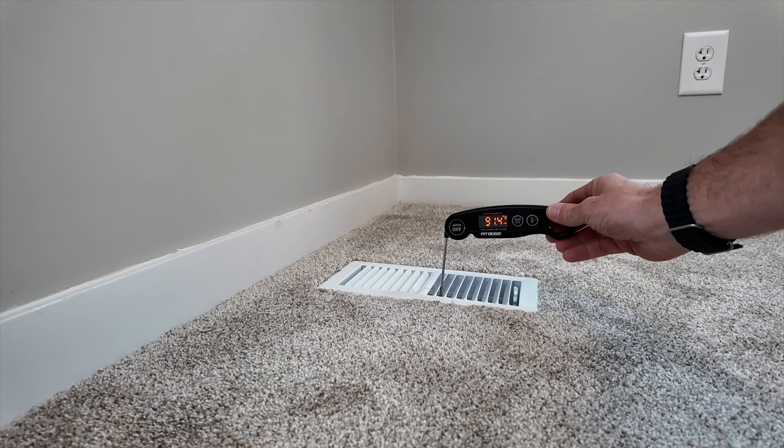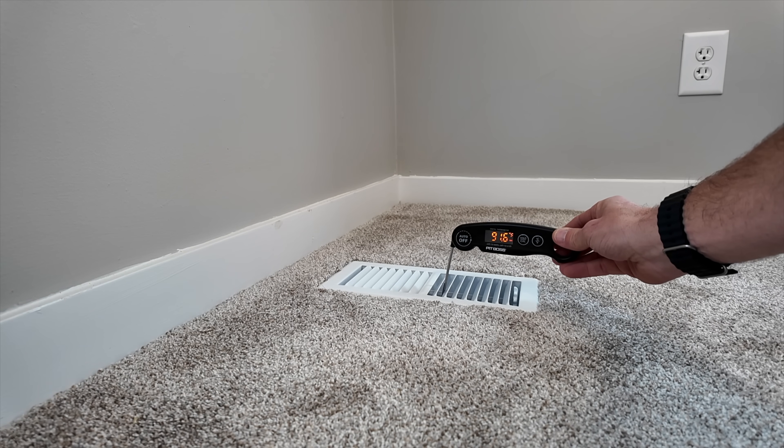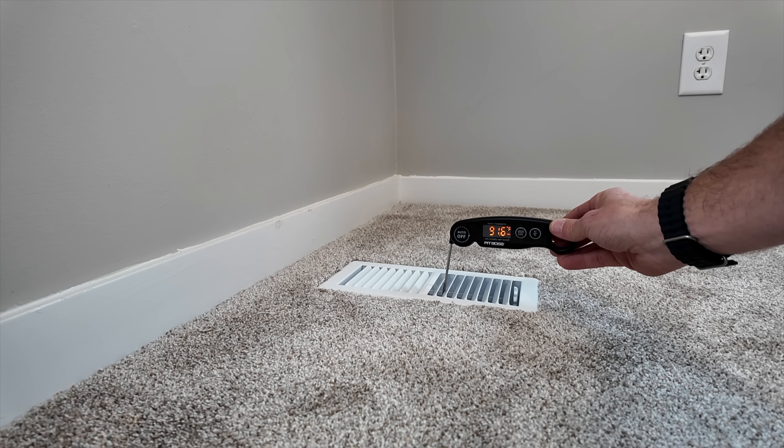A little over 91 degrees Fahrenheit for the air coming out of the register — and it looks to have no trouble keeping up with the cold ambient conditions and delivering heat to the living space. Overall I am pretty impressed. The specifications on the Universal Hyperheat said it could easily deliver heat at these ambient conditions and actually go all the way down to negative 20 degrees Fahrenheit. You'll see a link in the description to the exact unit I'm using, because not all heat pumps are created equal — do your homework depending on your installation.